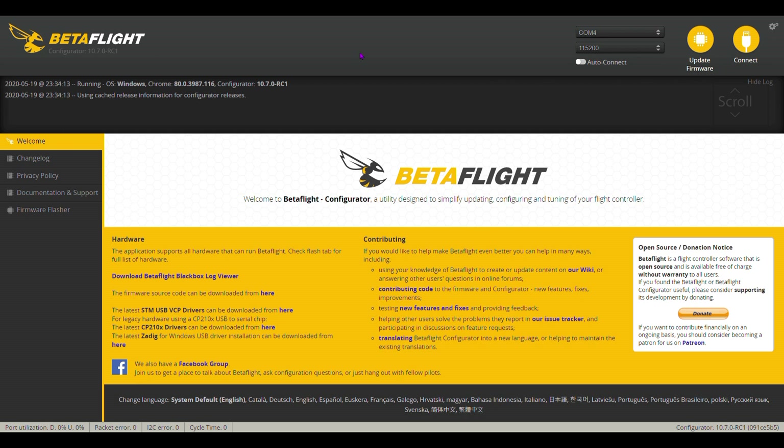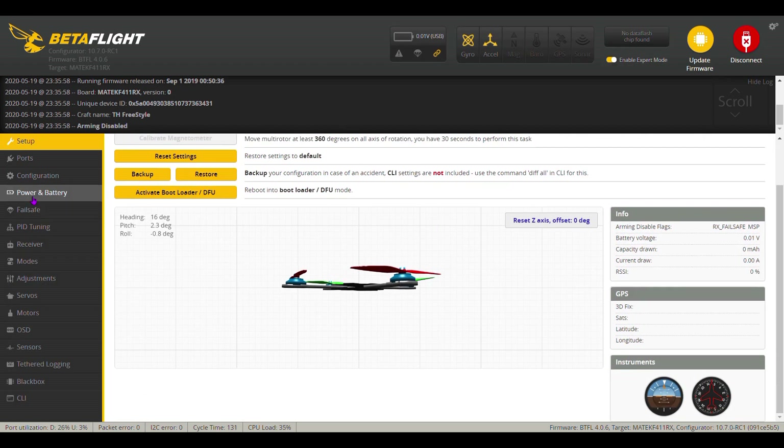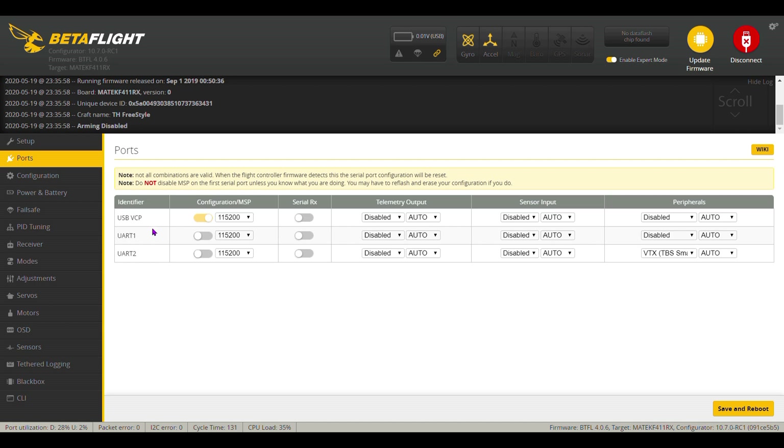So what we're going to do is go ahead and open up Betaflight and connect to your quad. As you can see in my setup, it's basically the same. Your ports — I didn't do anything there.